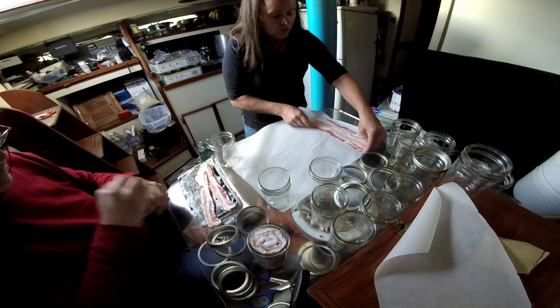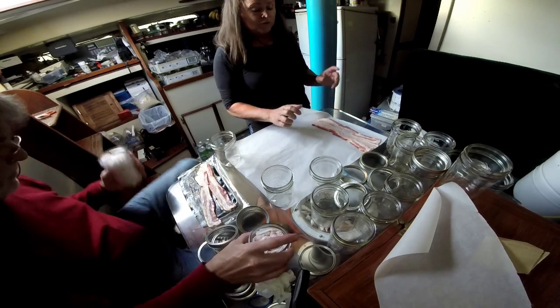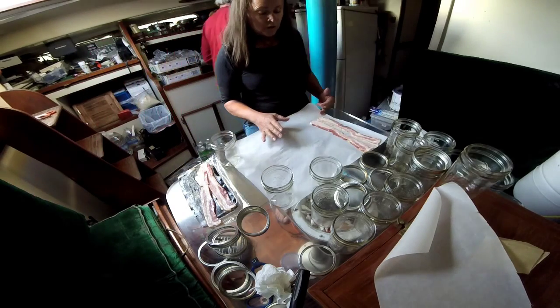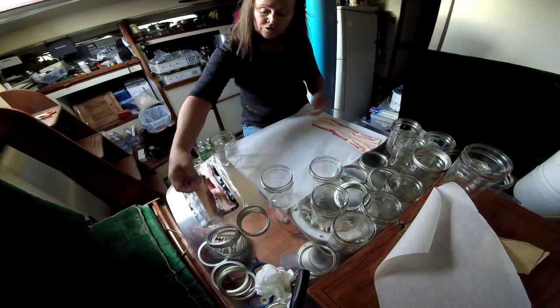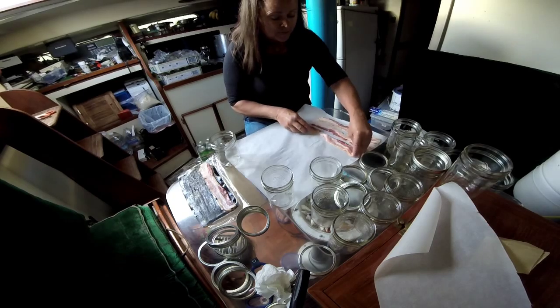We're using paper — this is parchment paper. I read that you can also use masking paper from a painting store; that works really well. Or you can also use brown paper bags. You do not want to use wax paper. Wax paper doesn't work.